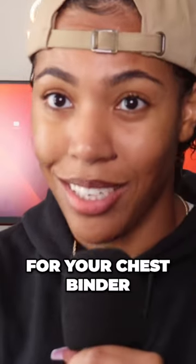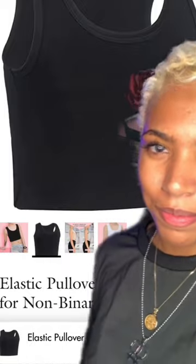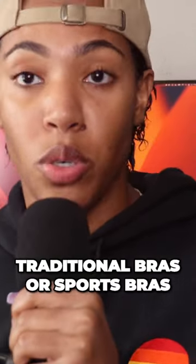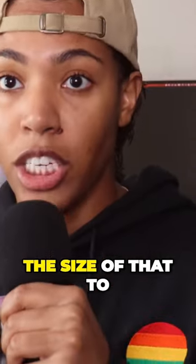When you're trying to find the right size for your chest binder, a lot of times you can use your bra size. I know that a lot of us probably don't wear traditional bras or sports bras, but if you have one, you can use the size of that to actually use the inches to measure what size you should get it from.